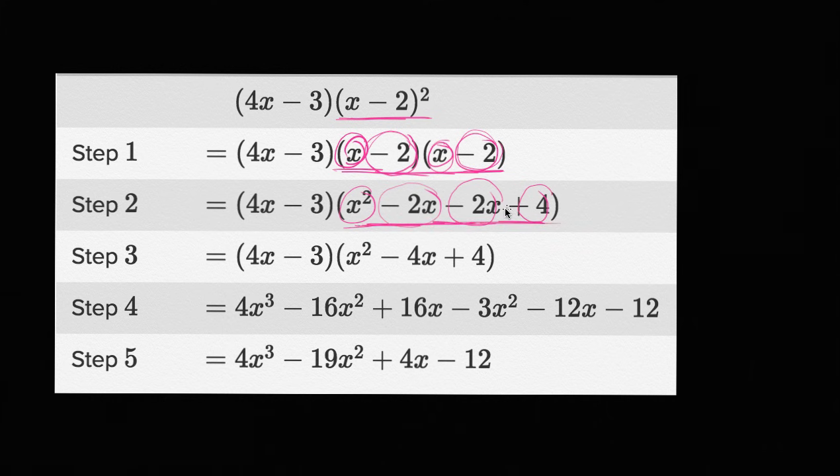Step two — we're still doing good. Now what do they do in step three? This whole time four x minus three hasn't really been touched. So they're just trying to simplify: they added these two middle terms. Negative two x minus two x is going to be negative four x. The x squared didn't change, the plus four didn't change — they just added these middle two terms. This still looks correct.